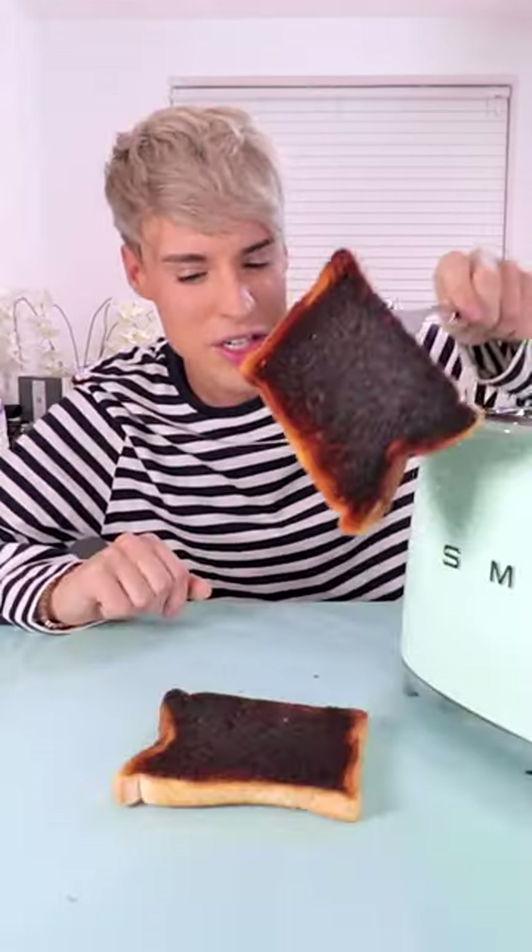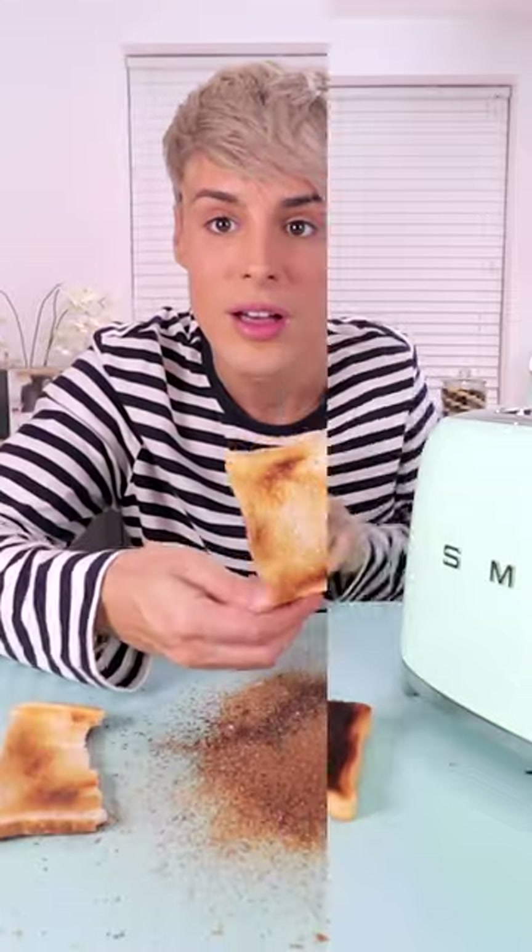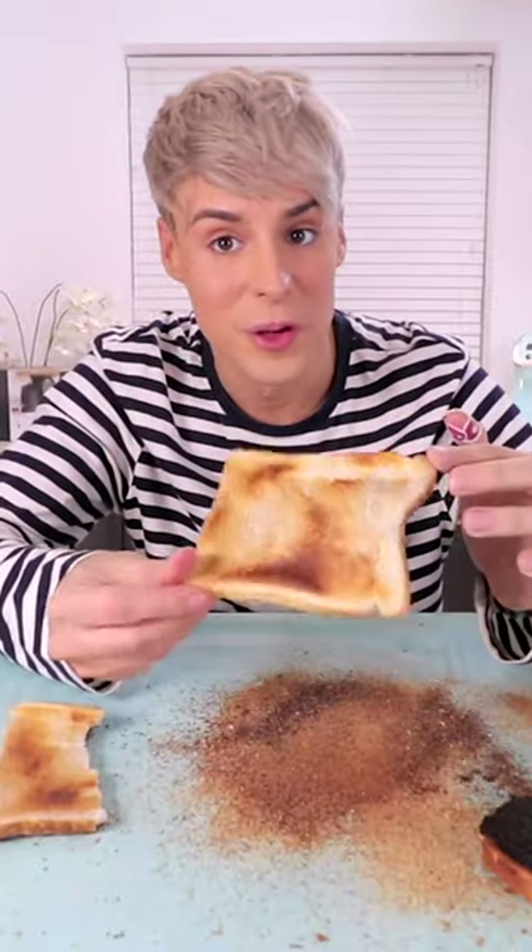It does work flavor-wise — it tastes completely different. It was honestly black, like the layer of burnt was so thick, and it still worked.